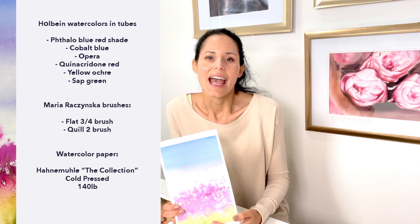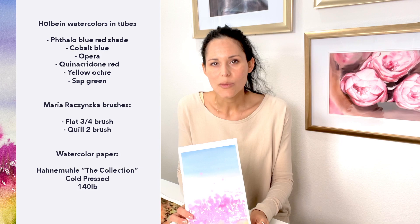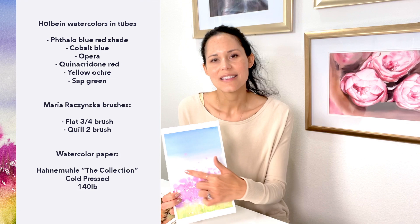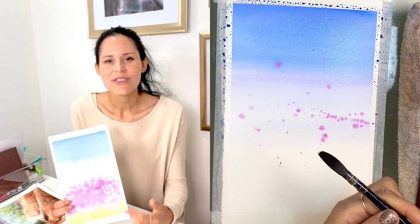We're going to start from the top and apply the blues. I didn't use that many colors — basically two shades of blue, two shades of pink, technically red, and then yellow and green. Almost like primary colors, because you can create your own green by mixing blue with yellow. We'll start with the blues, then mix in some red and pink, and as we get further down, we start adding more water to make that part a little cleaner.